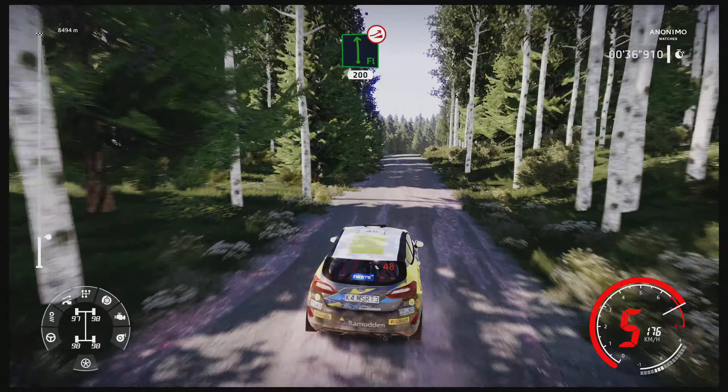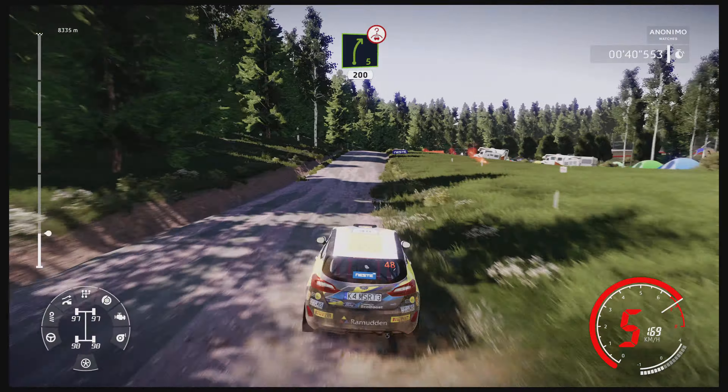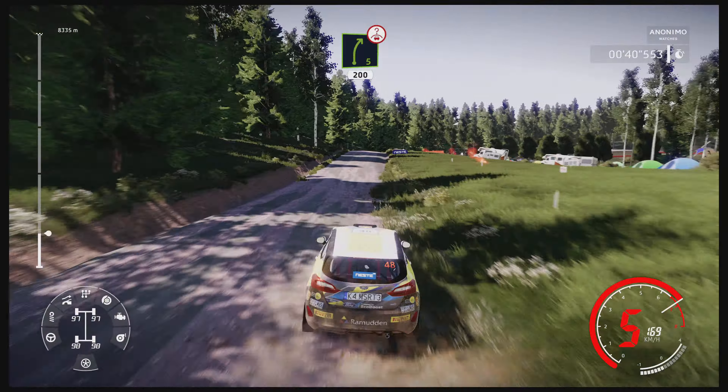Flat left over jump, keep middle 200. Right 5 over crest, keep in 150. Right 6 over crest, very long 250.